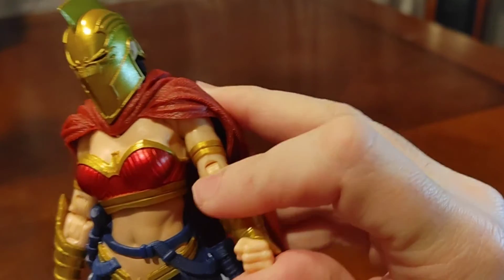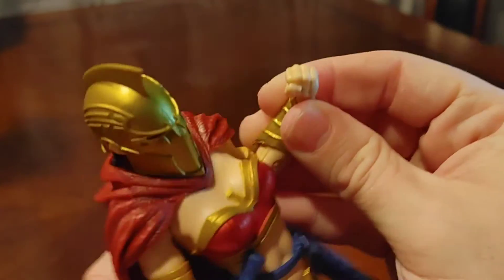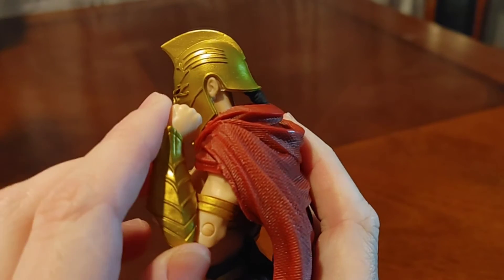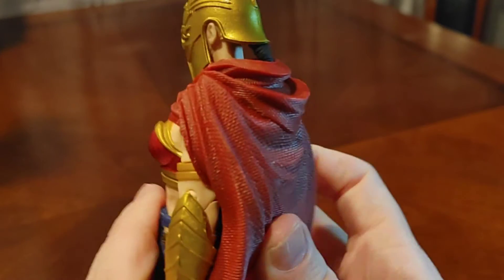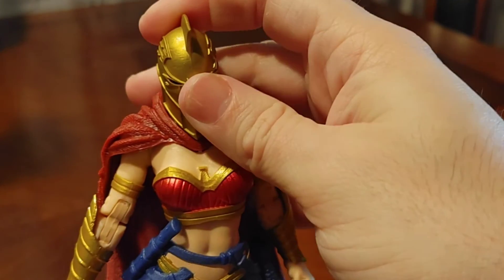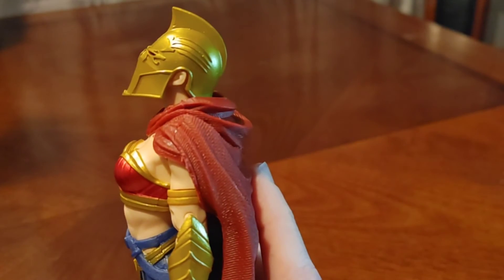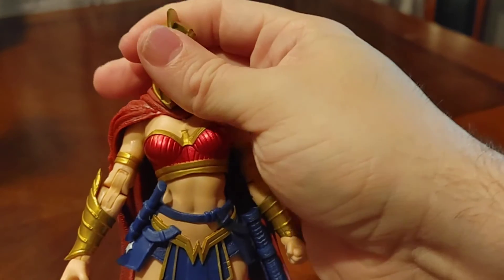Let's try the other arm to see if the gauntlet runs into that problem. Doesn't quite have the problem on this arm — goes up all the way. That creaking though is just like grinding teeth. The head can go back that far looking up, and can go down a little bit, and tilt side to side.